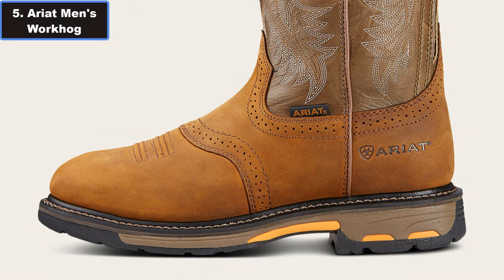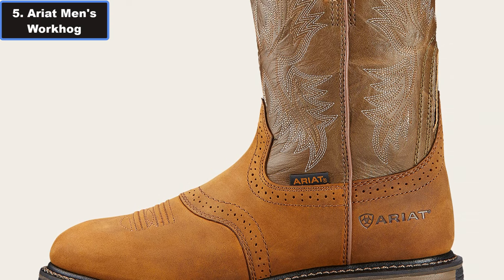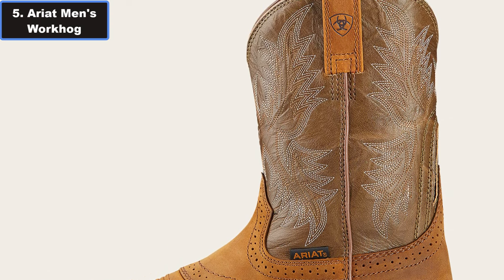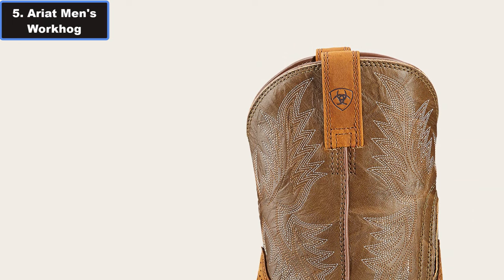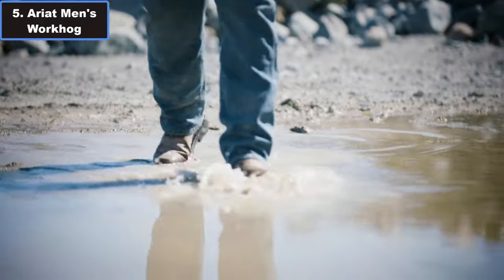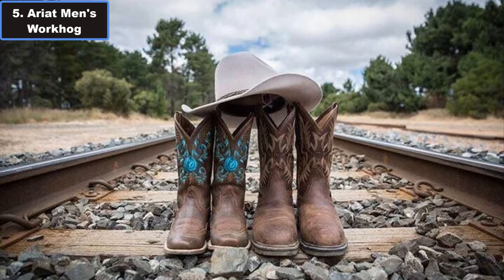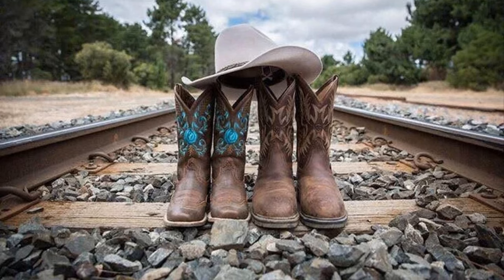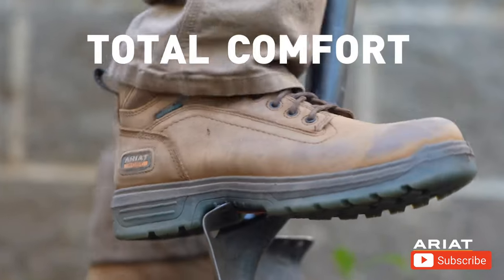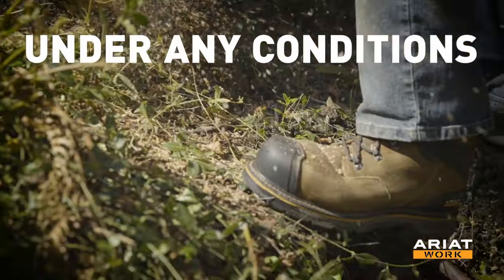The U-turn entry system ensures a snug fit regardless of foot shape, allowing for easy entry. Whether it's a gift for a loved one or a treat for yourself, these boots are a practical and stylish choice for any hard-working individual. Airyad's commitment to innovation shines through in every aspect of the Workhawk Full-on Boot.